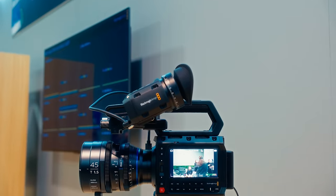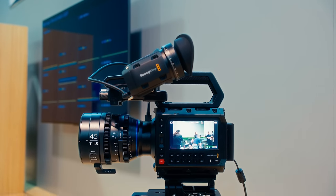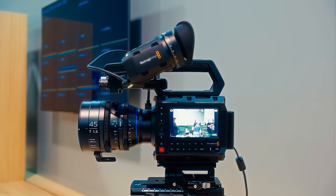Just over one week ago, Blackmagic debuted their brand new Pixis camera at NAB 2024. I tried this camera at the show and spent the next few days sitting with my thoughts on it in order to not rush my first impressions. This camera is interesting and it seems like it's caused quite the stir.